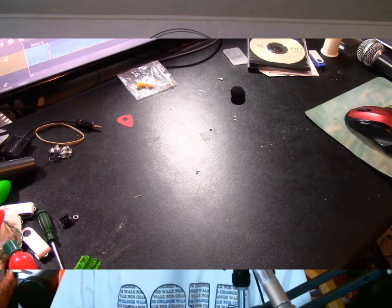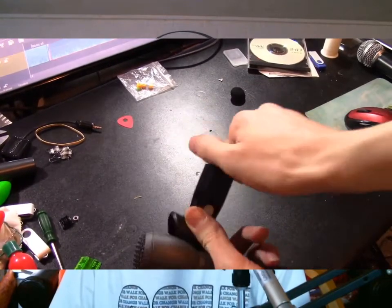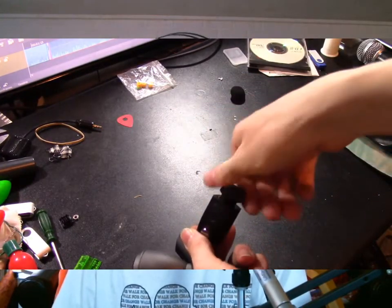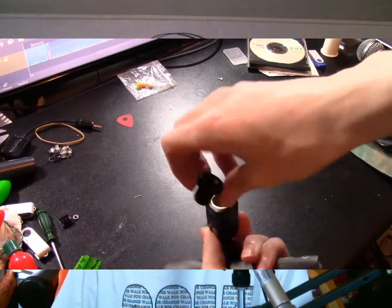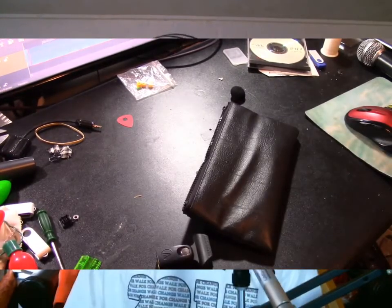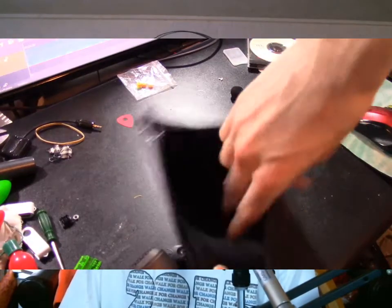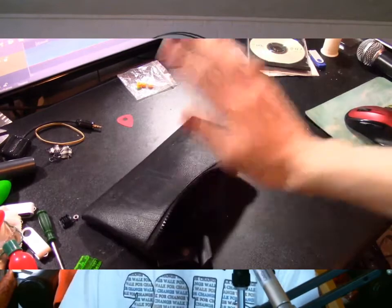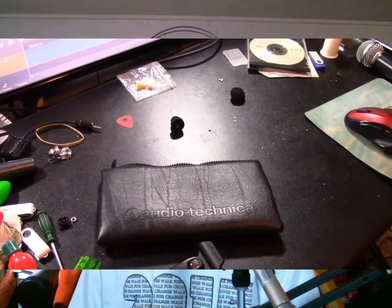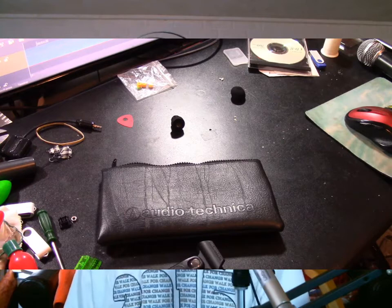Now let's take a look at what comes in the box. You get a clip, which comes with a 5/8 to 3/8 inch microphone stand adapter pre-installed, although it is made of plastic. You get a carrying case with a bit of padding inside, which feels pretty nice and has the Audio-Technica logo on it. You also get some documentation — and of course, the microphone!